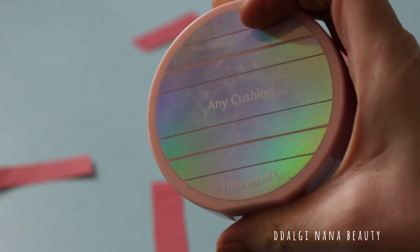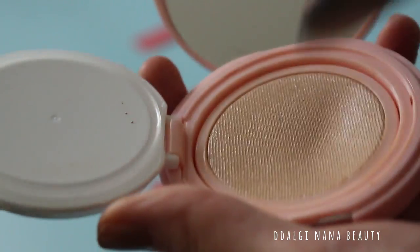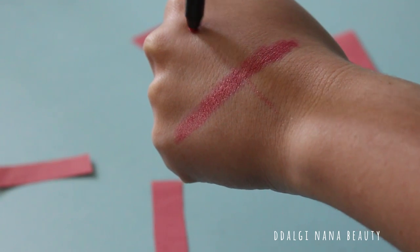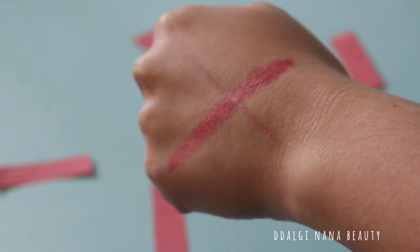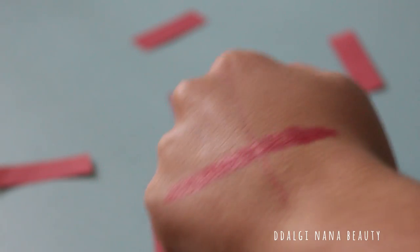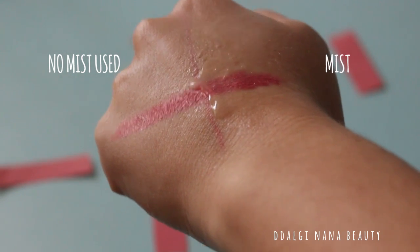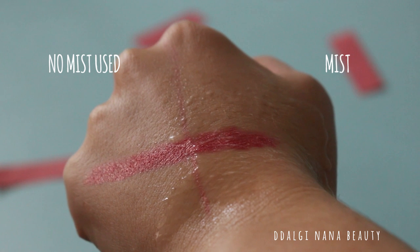I will apply a cushion cream filter foundation on my hand, but I will apply Fix Mist only on one half of my hand. Maybe I applied too much mist, but let's wait until it dries off.